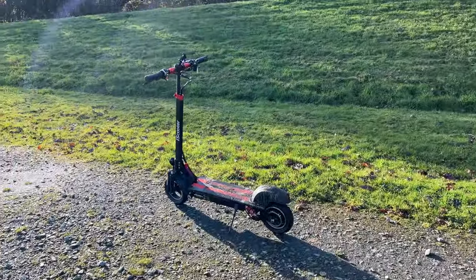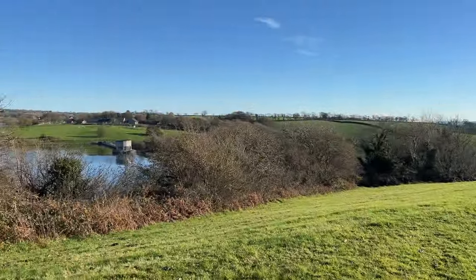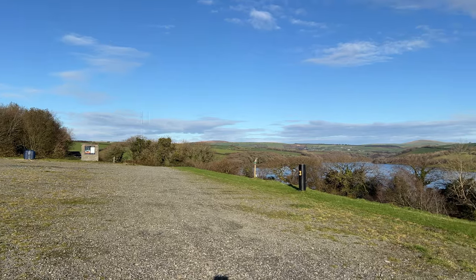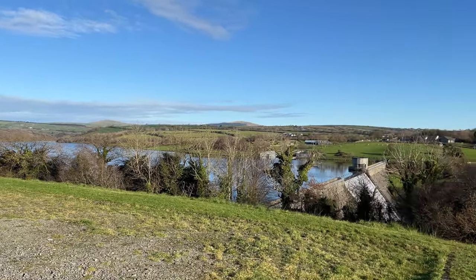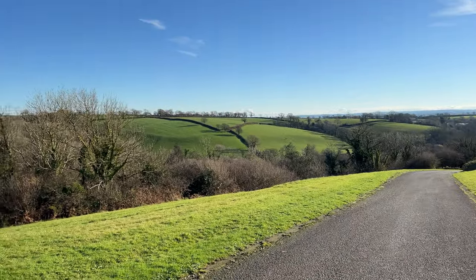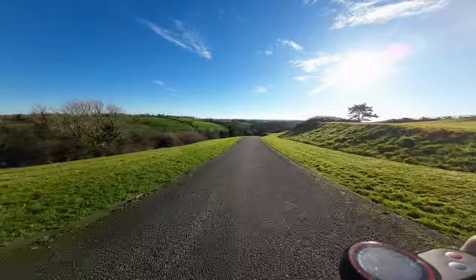I'm knackered from walking up that hill. However, we're on to the smooth stuff now, so I'm going to get the camera mounted on the scooter — I've got it on the bars there. Hopefully I can show you some footage from the scooter itself. Just before I go down the hill, I thought I'd give you one last look at what I get to see — absolutely phenomenal. So let's get to that waterfall.